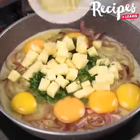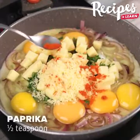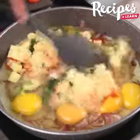Transfer the mozzarella to the pan, also grate parmesan to taste, add a half teaspoon of sweet paprika, and stir to combine.